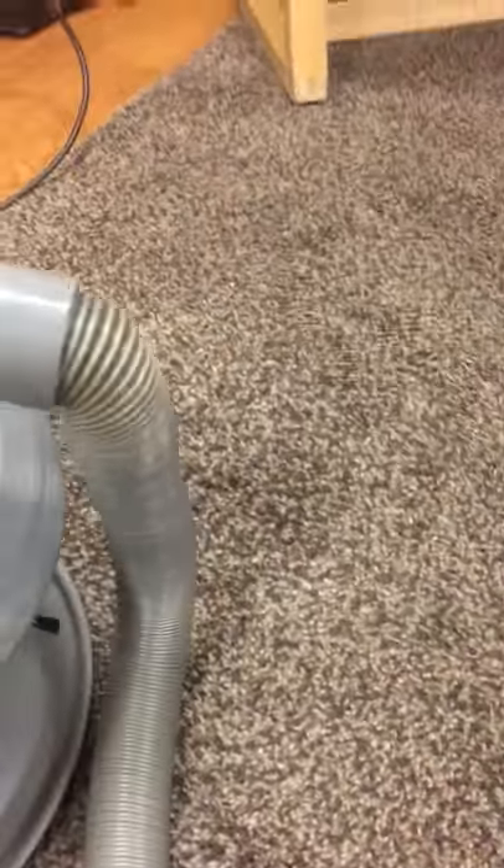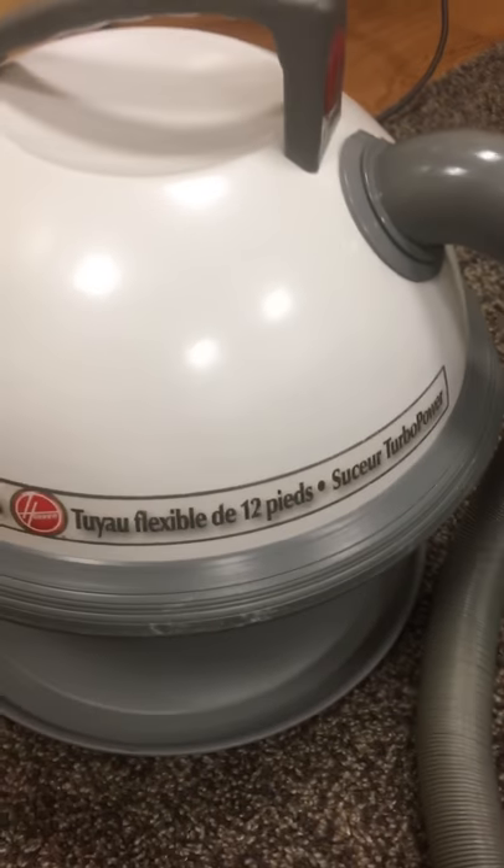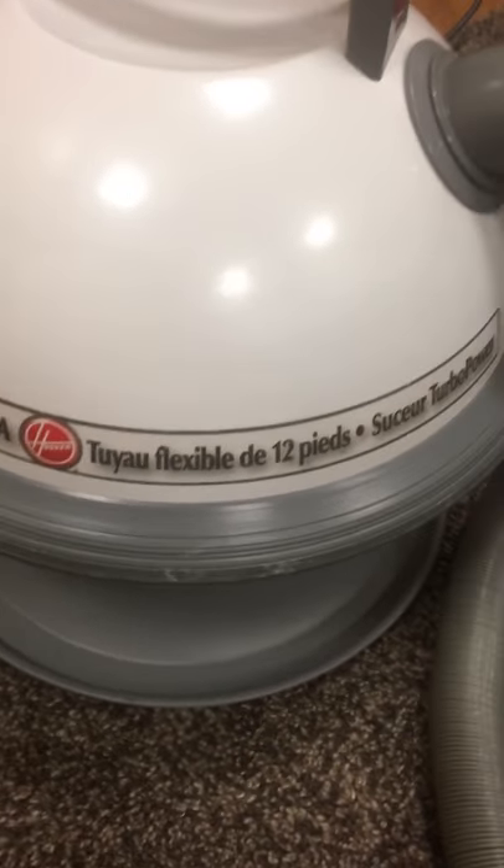It was still worth it, because you just don't come across these things very often. Surprisingly, you'd think that the newer models would be more common than the older models, but the opposite is true. The newer models are actually harder to find than the older ones, because the newer ones did not sell nearly as well as the old ones.